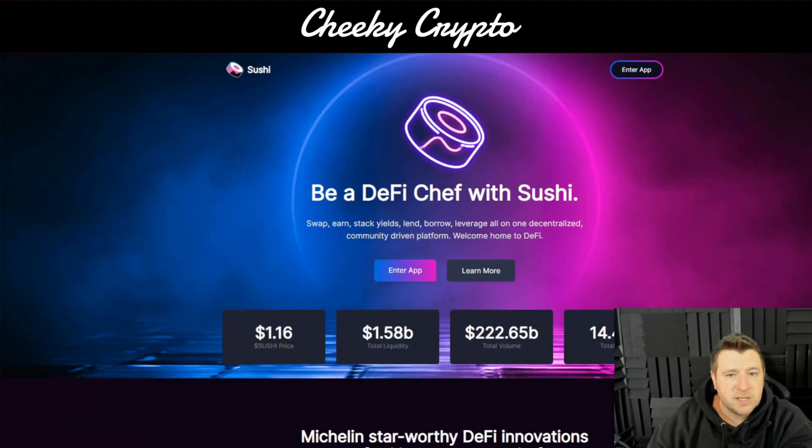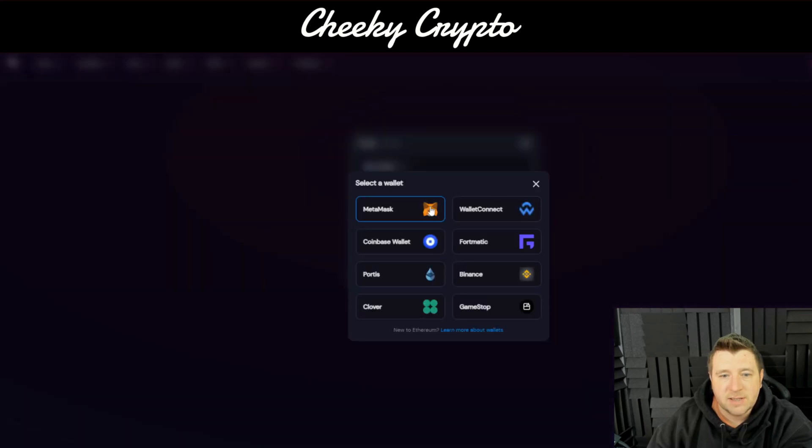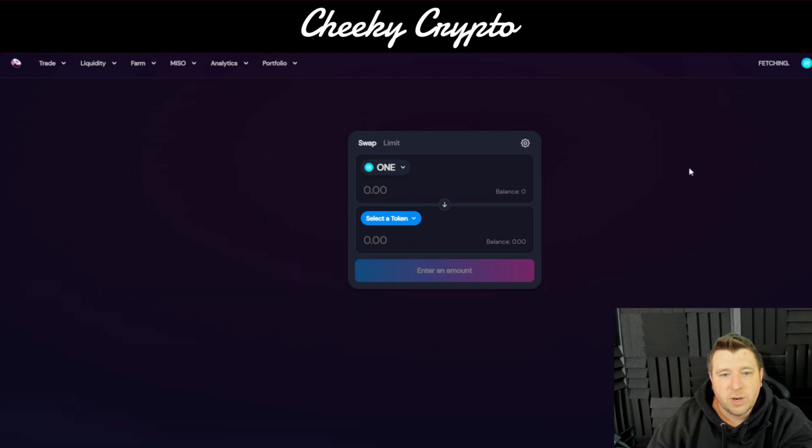Here we are on SushiSwap — this is the page you're presented with when you first sign in. All you want to do is click 'Enter App', and then in the top right-hand corner you'll have 'Connect Wallet'. Press that, select MetaMask, which is the wallet we're going to use. MetaMask will come up asking you to connect to SushiSwap, and then you will be presented with this screen and you are all signed in.